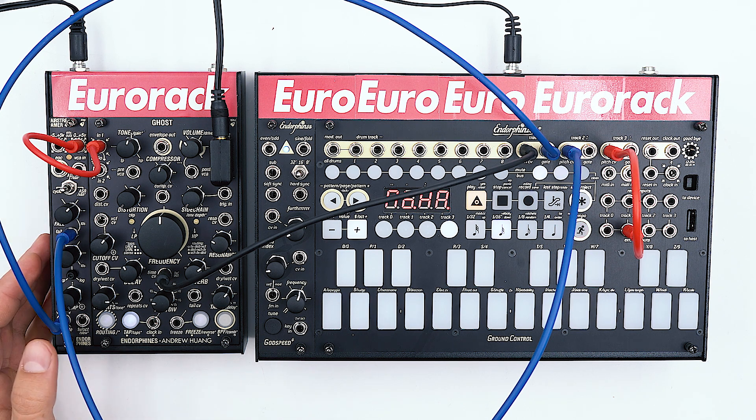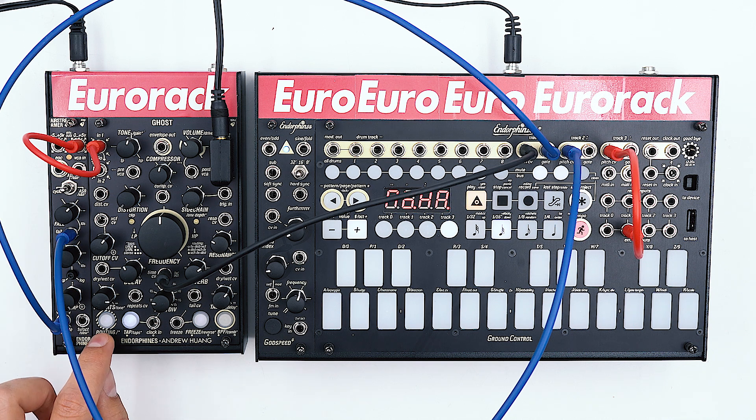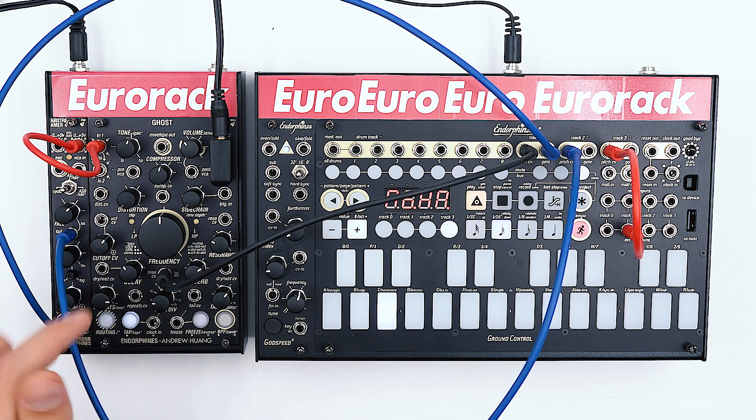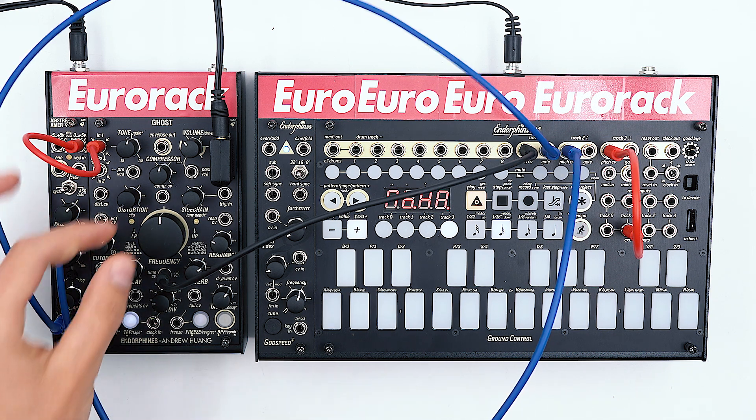Now to take this patch even further we can switch the routing mode to number 2. That will give us a filter before the delay line so we can shape the input even more. So let's do that.